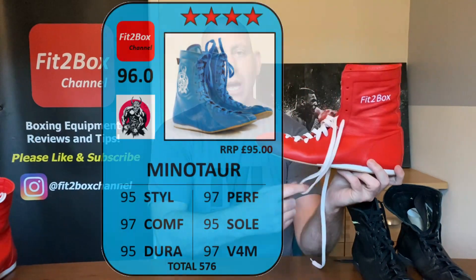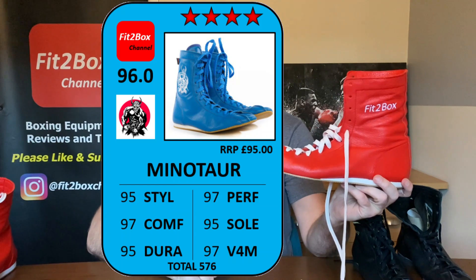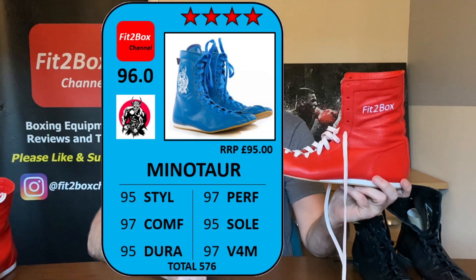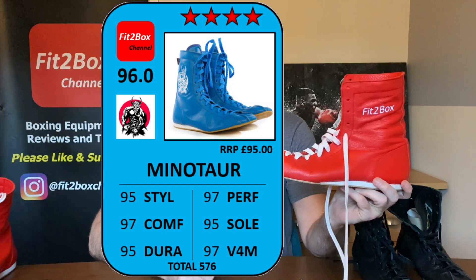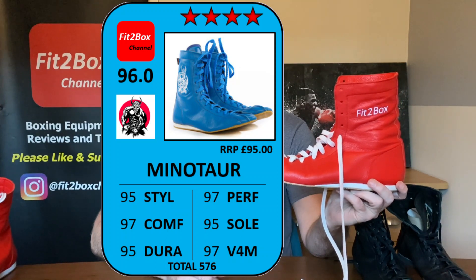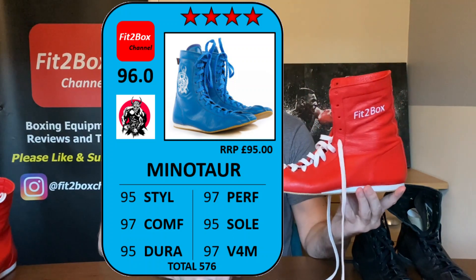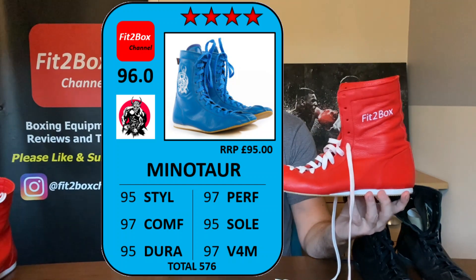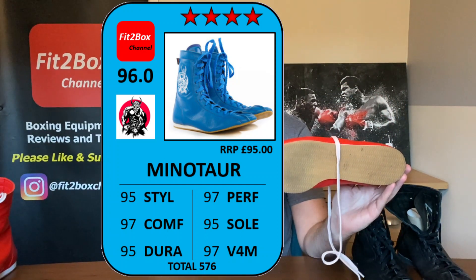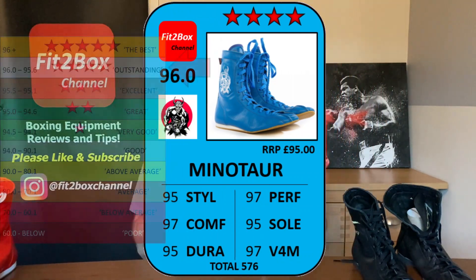Let's get the Fit2Box ratings card up on screen. I'll do it on the plain boots - the Muhammad Ali look or the Mike Tyson look boots at £95. Style: 95 - that classic style. Comfort: 97 - very very comfortable boots. Durability: 95 - that beautiful leather, and as long as you use them just in the ring the sole will last. Performance: 97 - so lightweight, so comfortable. Sole: 95 - classic boxing sole so you can move around no problem on the canvas. Value for money: 97 at £95 for the plain boots.